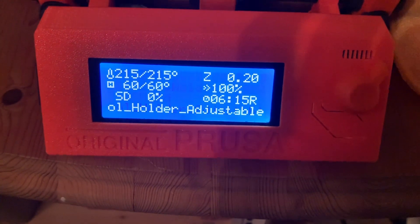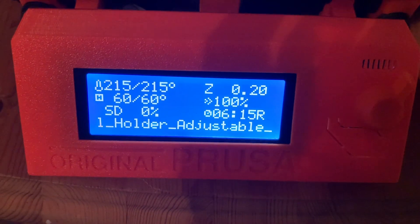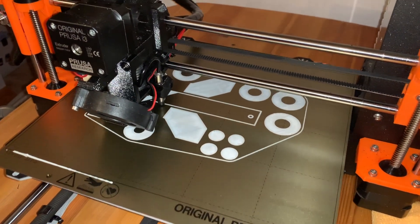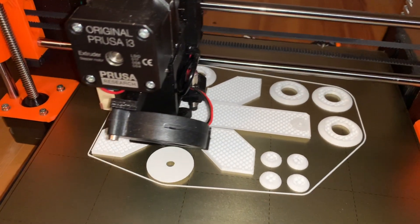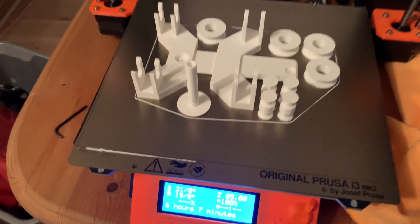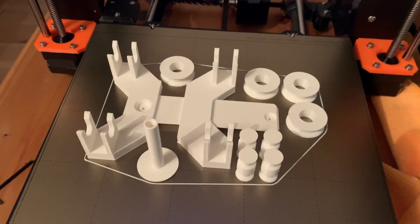Then just wait 6 hours and 15 minutes. So now it's been 6 hours and 7 minutes and the parts are ready to be assembled.